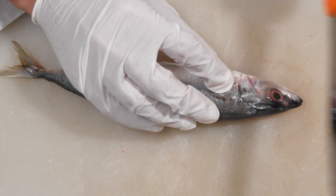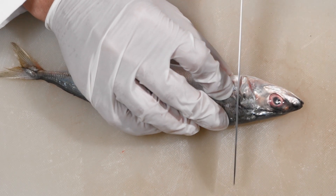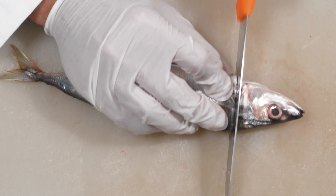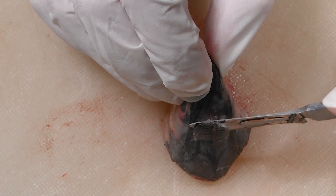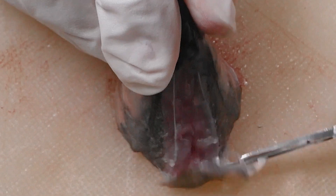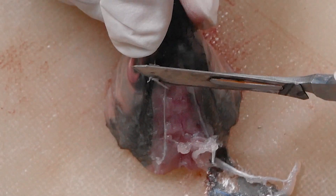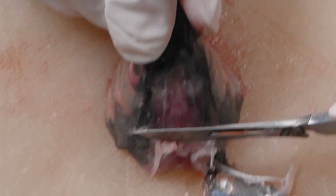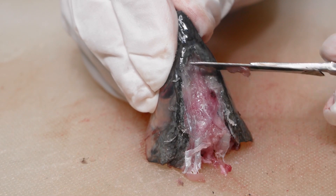First, cut off the head near the first vertebra. This will allow you to handle the head better, which is the focus of your dissection. Next, remove all the soft tissues surrounding the skull. These consist mostly of muscle tissues — remove as much tissue as you can. This will help expose the cranium of the fish.